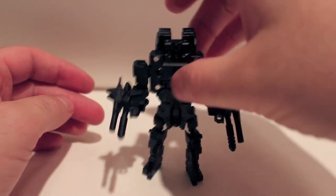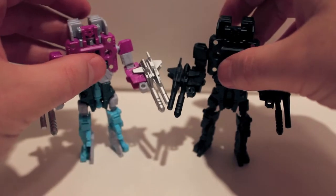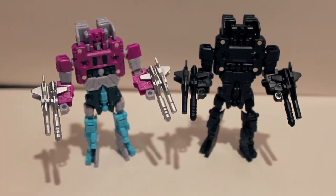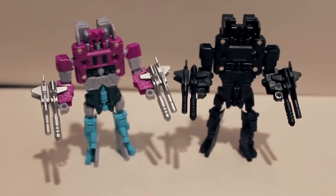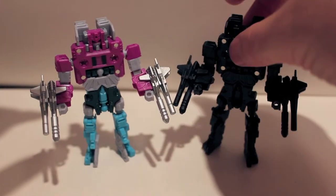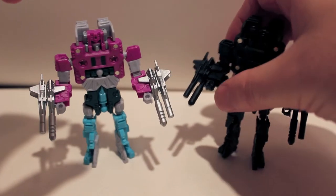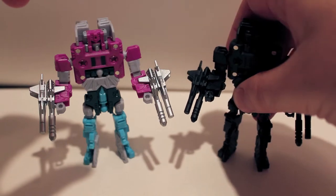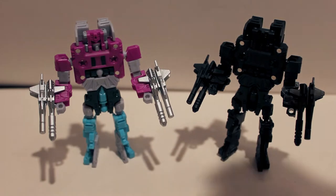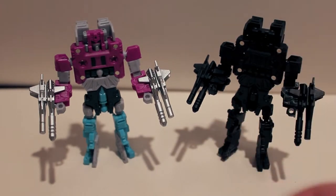Here's a quick comparison — here he is with the retail release, the G1 retail coloring. Yeah, totally the same, the only difference is color. I don't really recommend trying to hunt this guy down because I don't know how hard he's going to be to find. I haven't looked and I only saw him at TFCon — that's the only reason I picked him up. I've never seen him online for sale.